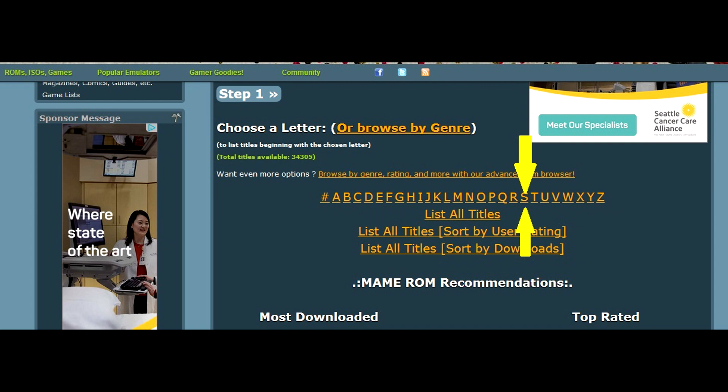Under the main option you'll have several choices: you can list all titles sorted by ratings or by downloads — basically sorted by popularity — or you'll see the list alphabetized at the top with a numeric value at the beginning. So whatever game you want to find, just select the corresponding letter and scroll to find it.